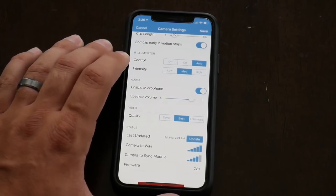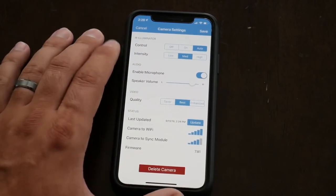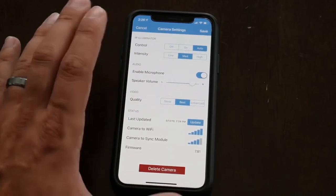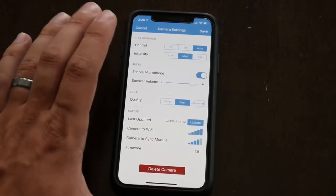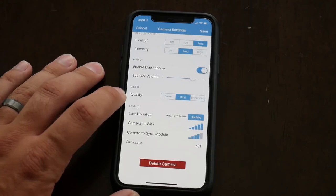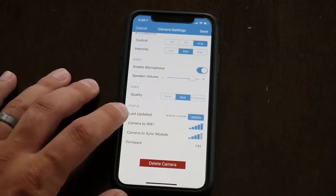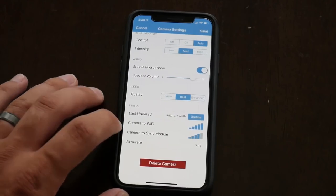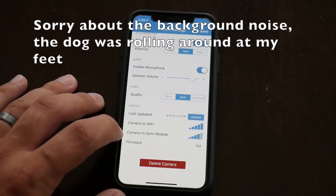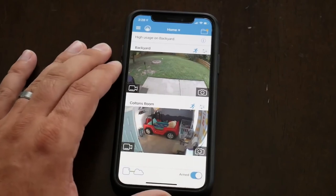IR controls let you set infrared night vision to on, off, or auto — auto works well, switching quickly between daylight and IR night vision mode. IR intensity can be set to medium or high for very dark rooms, though high intensity may wash out the image if there's any ambient light. Audio settings include microphone enable and speaker volume. Video quality can be adjusted to save memory and battery life or set to enhanced. You can update the firmware right from the app. Camera to Wi-Fi shows signal from the camera to your network, and camera to sync shows signal bouncing off the wireless network. Hit save and all your settings are automatically saved.